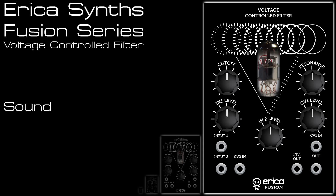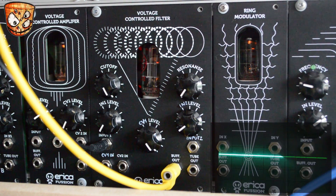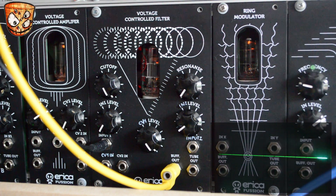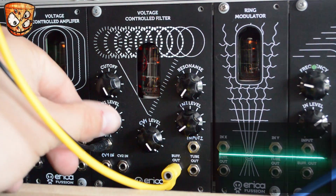We'll start by looking at the basic sound of the module. It's a tube filter, but we're really talking tube distortion and tonal shaping here. It sounds very different to a traditional filter. I've got a sine wave going into the unit, and as I turn up the gain, you can hear this gorgeous thick tube drive.